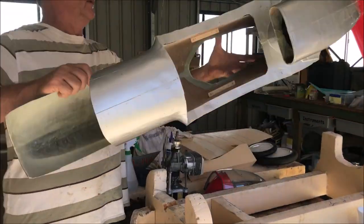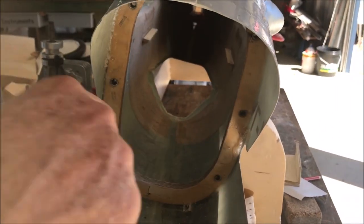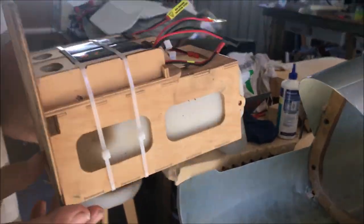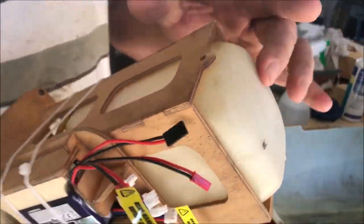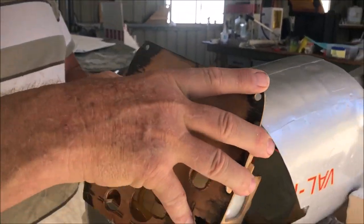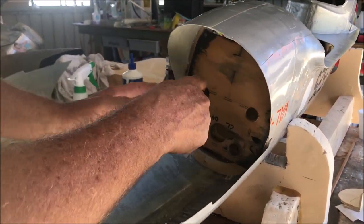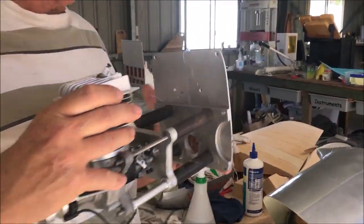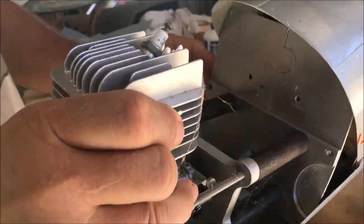Now we can get into the front end of this thing. There's a ring in there that was set in when we joined the fuse. Into that goes the battery box — batteries in here and fuel tank — so that's a complete unit. You can see all that just slides in there, and it'll be held in by the same six bolts that hold the motor. The motor is a complete sub-assembly, so that goes in.